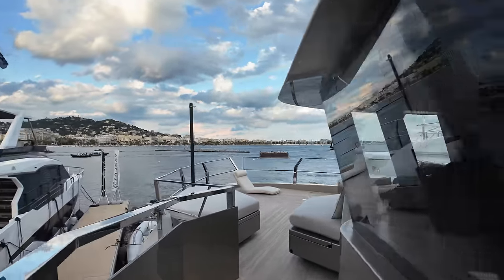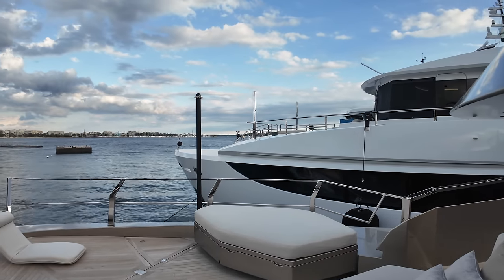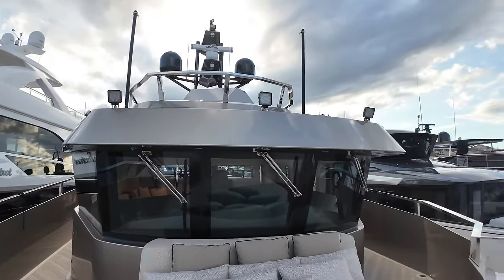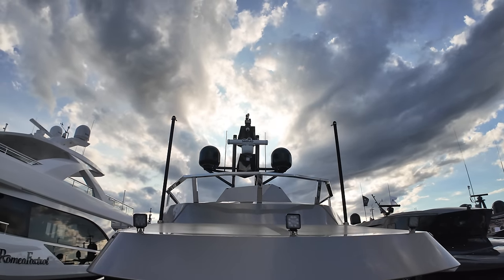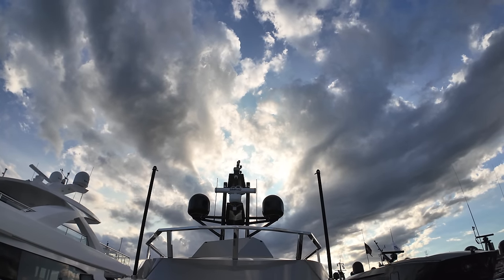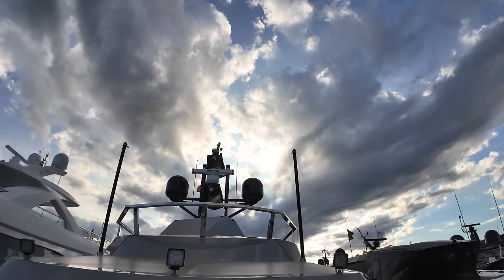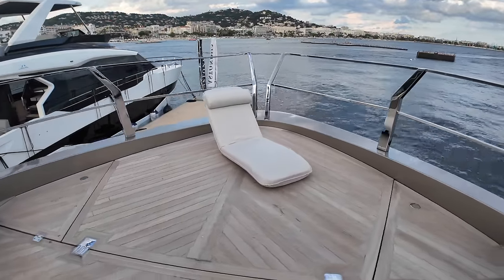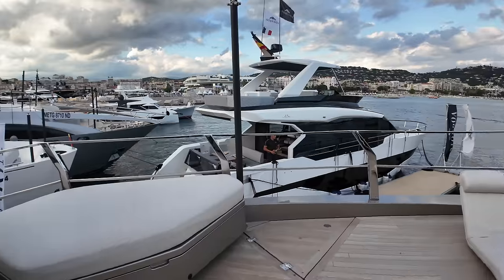Heading forward, here we have the bow — loads of space to come out and sit down, relax, and enjoy the sun. There are poles for the canopy if you want to put it up. Spinning around, you get a great look at the bridge windows with three large LED spotlights and the brow. This does have a flybridge and we'll go up there in a second. The radar mast features a Simrad radar, amidships CCTV camera above that, more searchlights, satellite domes on both port and starboard sides, and poles for the bimini. All the deck gear is stowed under a hydraulic hatch.